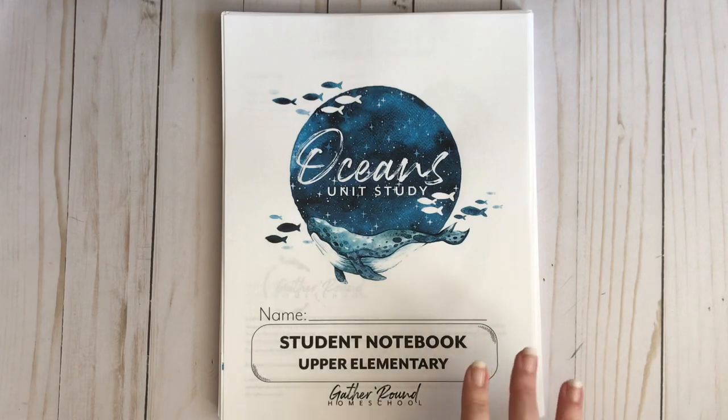So I'm bringing you the Oceans Unit Study. This is the upper elementary notebook because I only have one child. For all you people out there homeschooling only one child, don't feel like you're left out — you certainly can use it. My son has thoroughly enjoyed this and we are so glad we switched. I also have a video about using this curriculum with one child so you might want to check that out too.